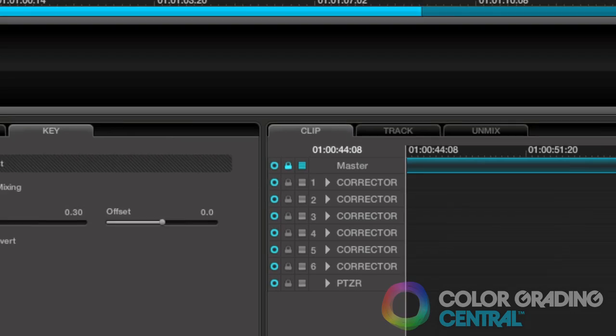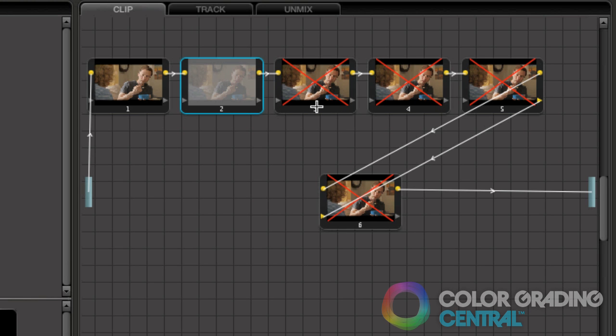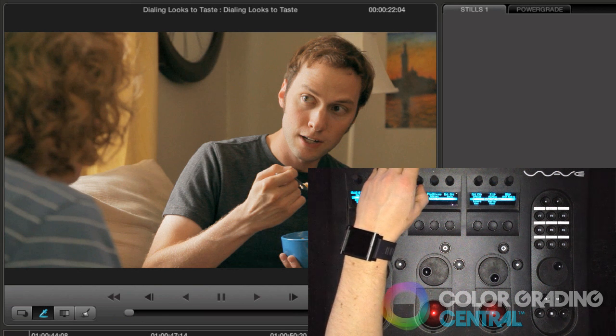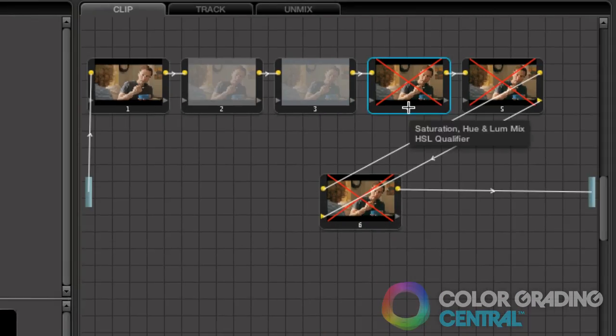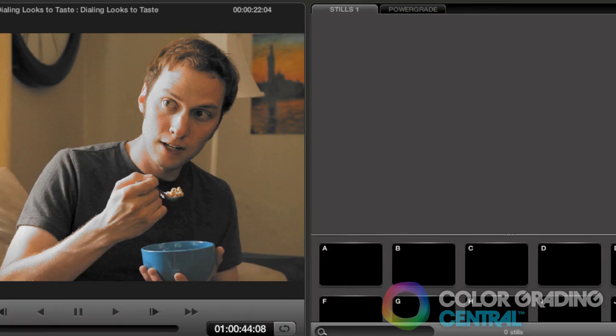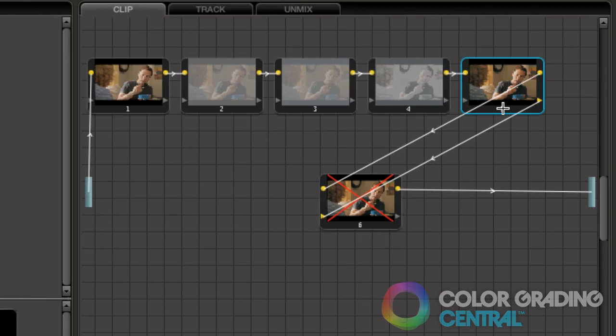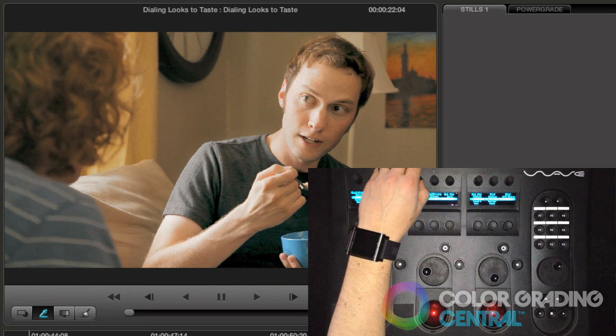Continuing on to the other nodes, I'll enable the color treatment and adjust it to taste. There, that looks good. Now I'll enable the chroma light and dark node and adjust it to taste. I think that looks good for the shadows and highlights. And finally, I'll fine tune the lighting adjustment until we're getting some nice focus.